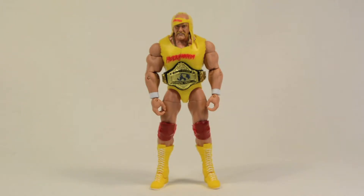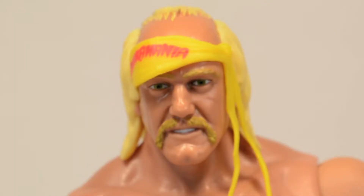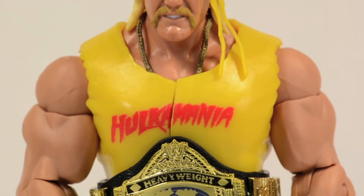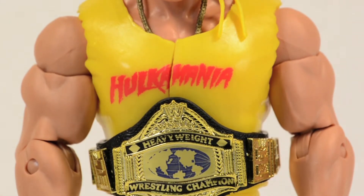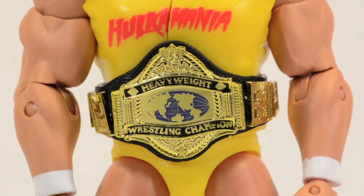Mattel did a good job on the Hulkster — he's looking just like how he did in WrestleMania 3. He's got the signature cuts on his shirts, and probably the best Hulk Hogan head sculpt I've seen on a figure. I'm really liking the detail on this mustache, that looks real good, and his bandana is looking pretty solid. He's got the tear-away Hulkamania shirt, his belt, and the wrist tape just painted on.